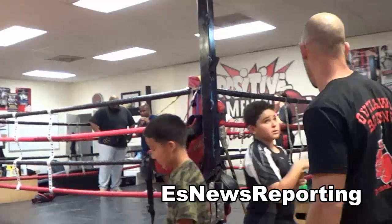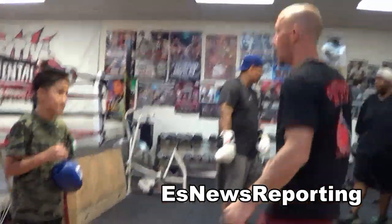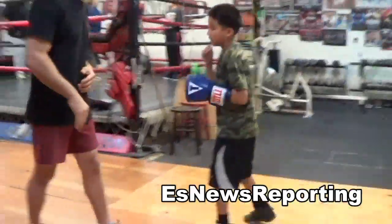Put those gloves on, Daniel. Let's see some work. Tim Bradley does a lot of that — he gets low. So Robert, Sean, first head-body and then body-head. Head-body. Bend both legs. Bend your back leg. Body-head.